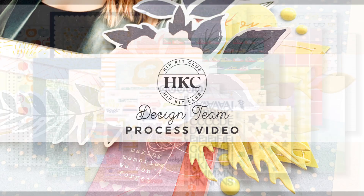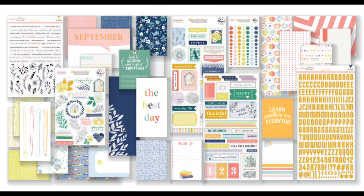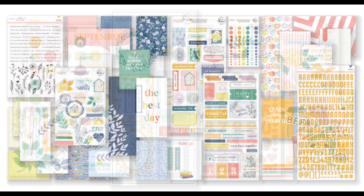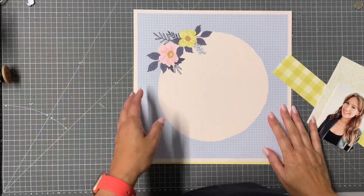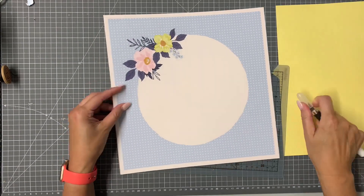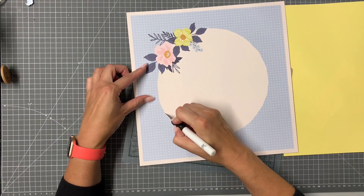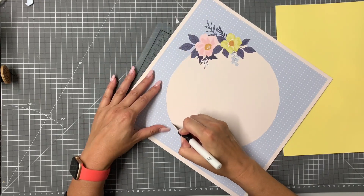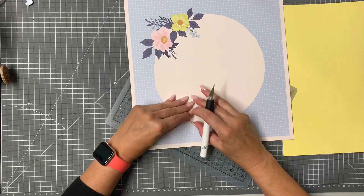Hi friends, thanks for joining me. Today I have a new process video for Hip Kit Club using the September kits, and I am going to focus on some of the die cuts that came with the kit today. In particular, I'm going to start with the Pinterest Studio Love You Always paper, which is from the Best Day collection — it's a stunning paper.